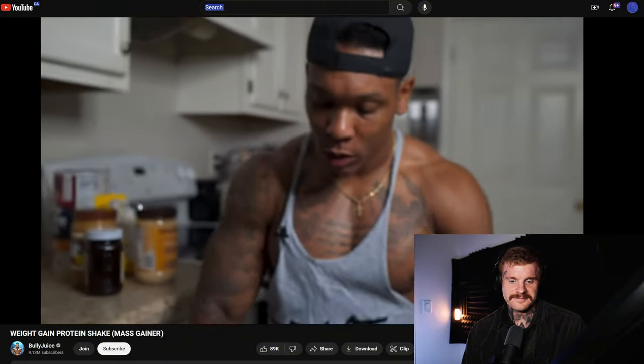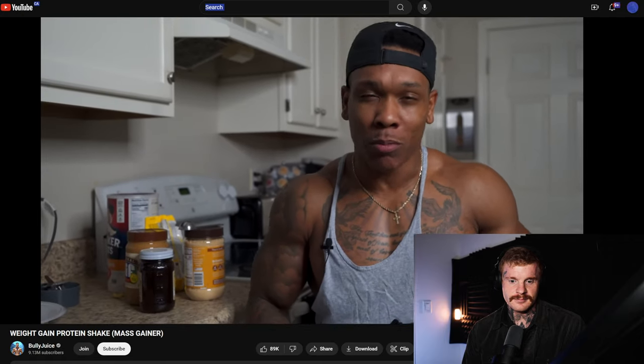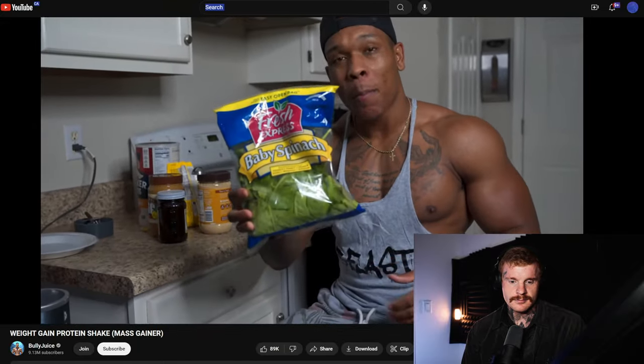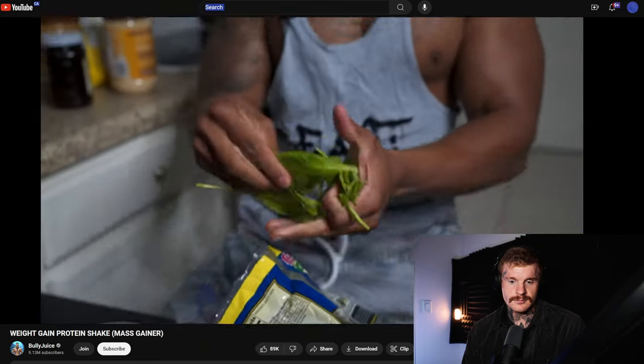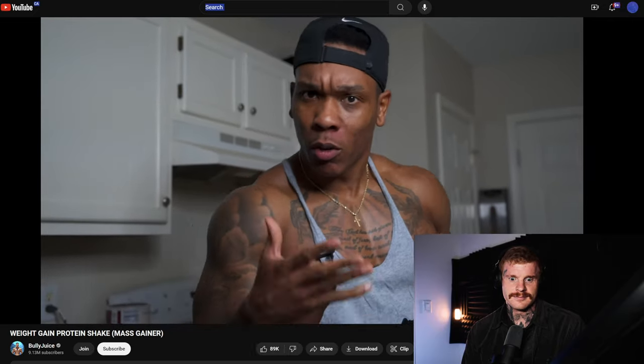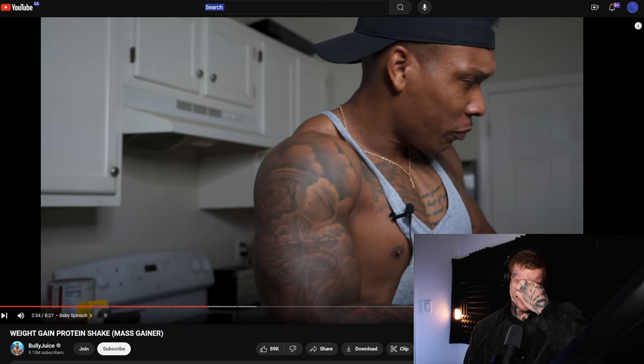Next up is baby spinach — a couple of handfuls. Here's the tricky thing about raw spinach: it contains oxalic acids, or oxalates, which are molecules that will once again chelate minerals and inhibit their absorption. Also, they can create possible kidney damage and dysfunction long term. That's definitely not something we want, especially if you're trying to be a bodybuilder or someone building a lot of muscle.